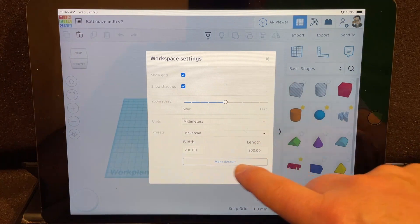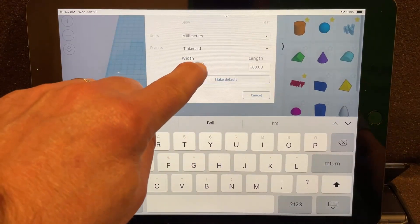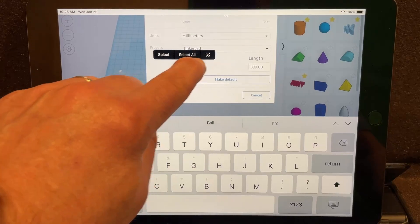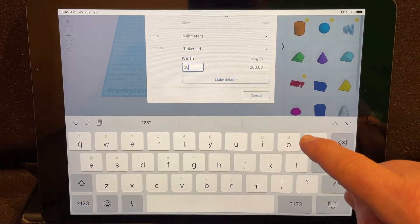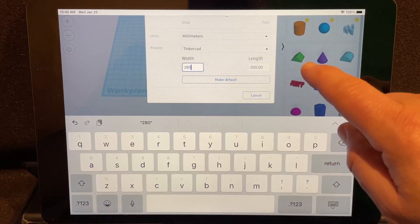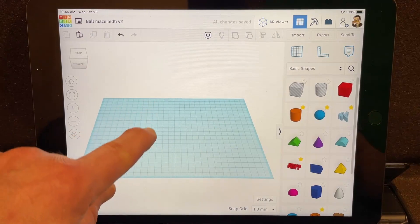We're going to change our settings — set this for a laser cutter in millimeters. I need to change the width from 200 to 280, so I'll click on that, backspace, pull down for the eight, pull down for the zero, and then click out to make it permanent.